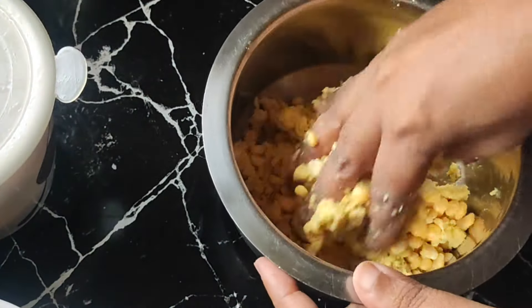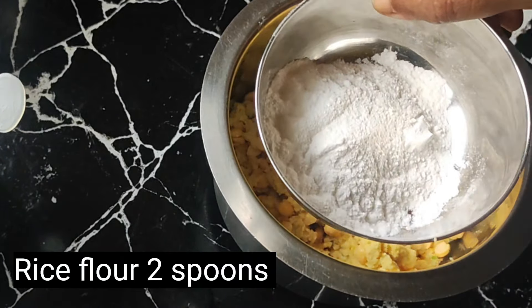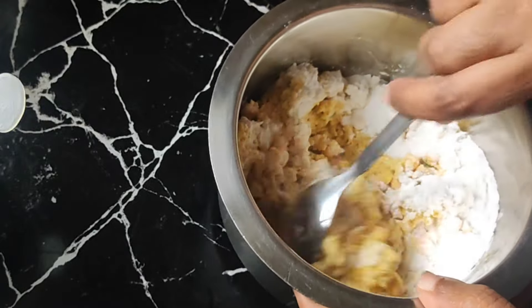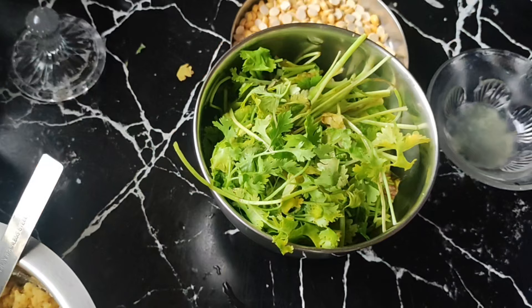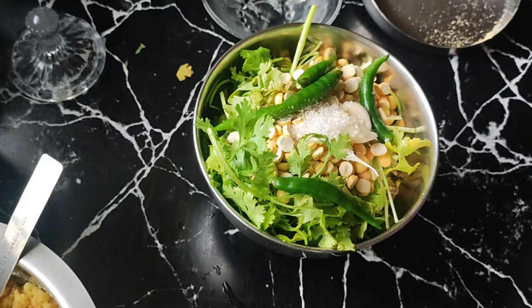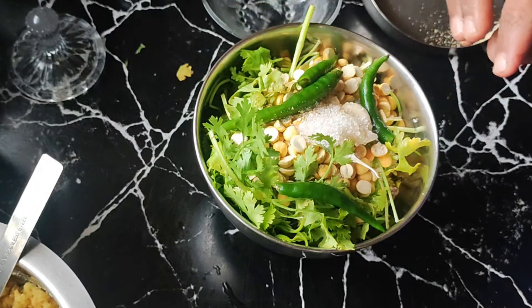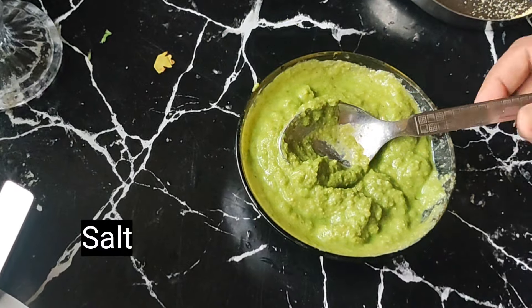Then we have 2 spoons of beans, 1-2 pinches of bean spice, half a teaspoon of bean pinch, apple and lemon juice, and sugar — half a teaspoon. It will change the color and the pepper will change the color. Add a little salt. The green chutney is ready.